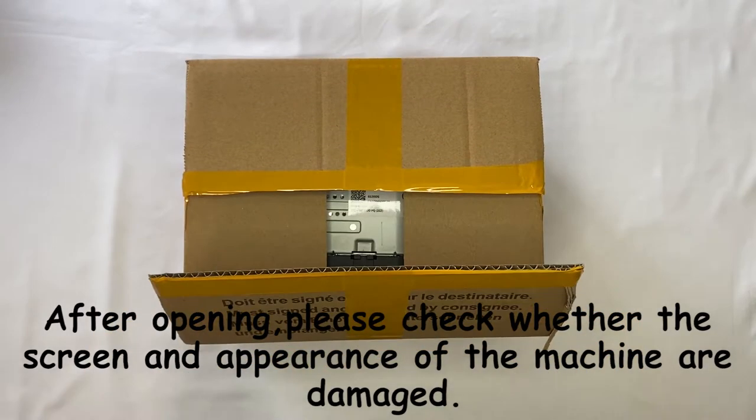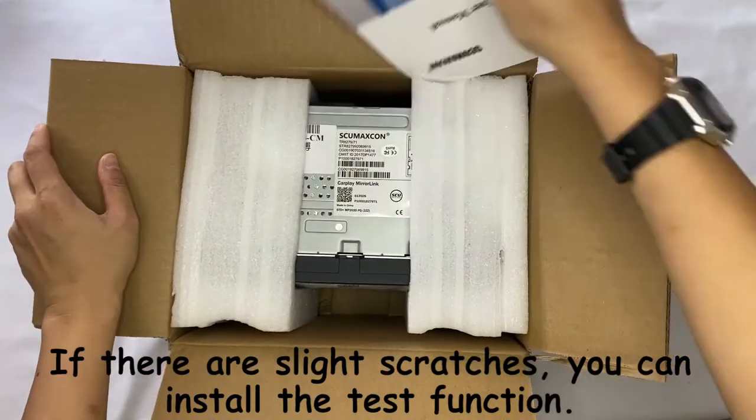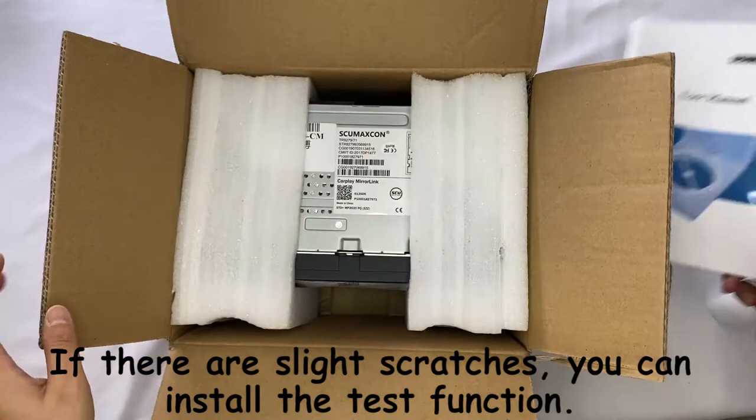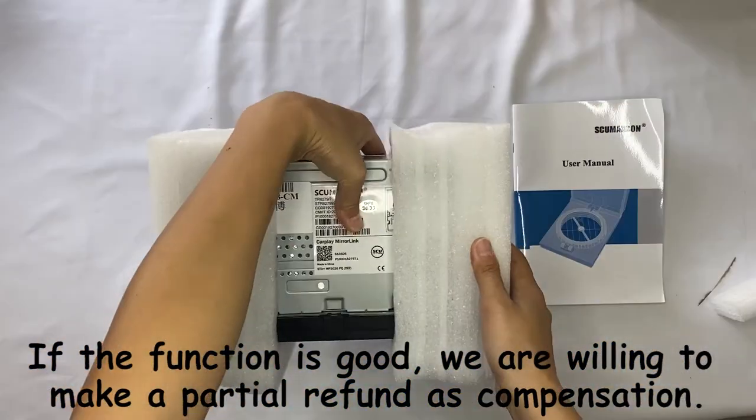After opening, please check whether the screen and appearance of the machine are damaged. If there is a slight scratch, you can install and test the function. If the function is intact, we are willing to make a partial refund as compensation.